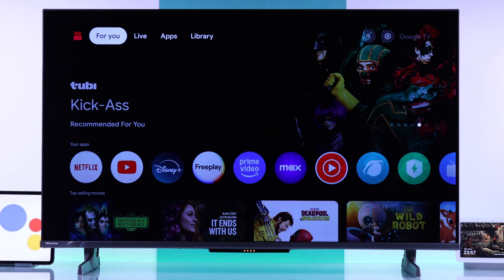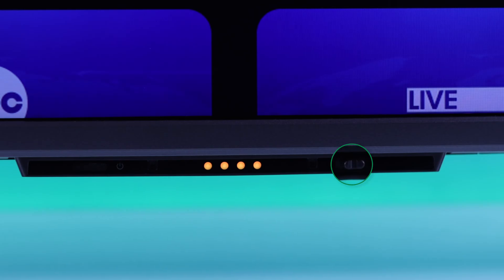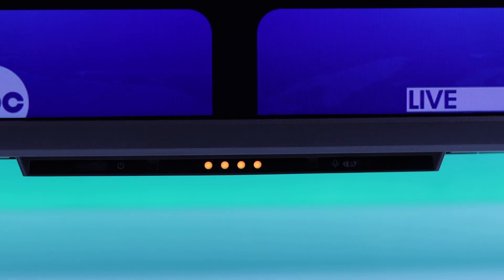First of all, if your Hisense TV supports the Farfield microphone technology, then you should have a microphone on and off button at the bottom panel. And if it's muted, you should see the orange LEDs. So turn it on and the LEDs should turn white.